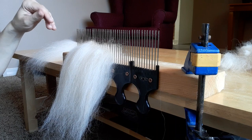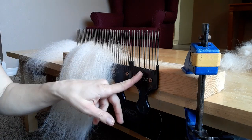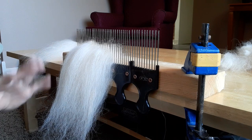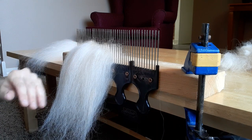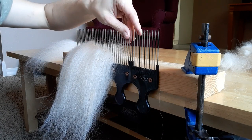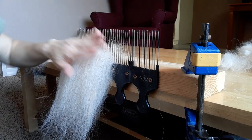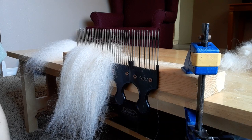We already had the 2x4 and screws, so the only thing that cost was the hair picks at Walmart. So super easy, super cheap, works wonderfully. Probably not as tall as those professional ones you can buy online, but to do the job and not have to spend so much money, this is amazing. I did it all for ten bucks.